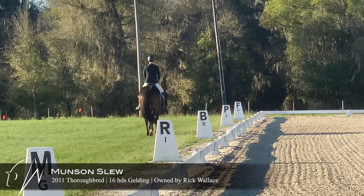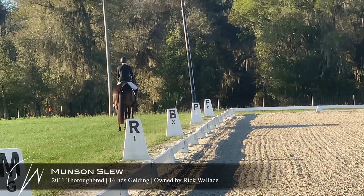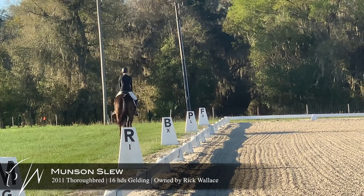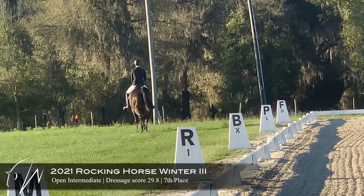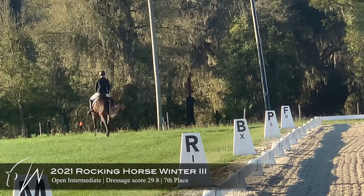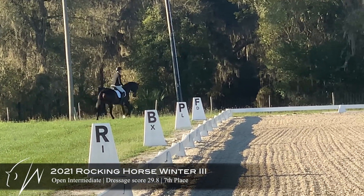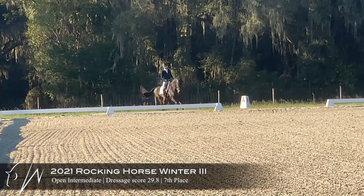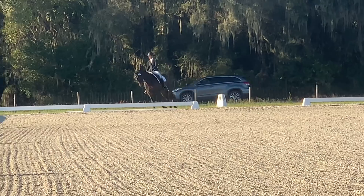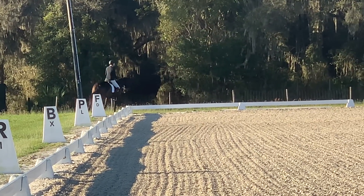Here is Munson doing his intermediate test. He's actually first to go for the intermediate division, so you can see I have a nicely dragged arena. Just doing a little bit of prep work before we go in. I want to make sure that he is nice and focused and try to get him as relaxed and rideable as possible.